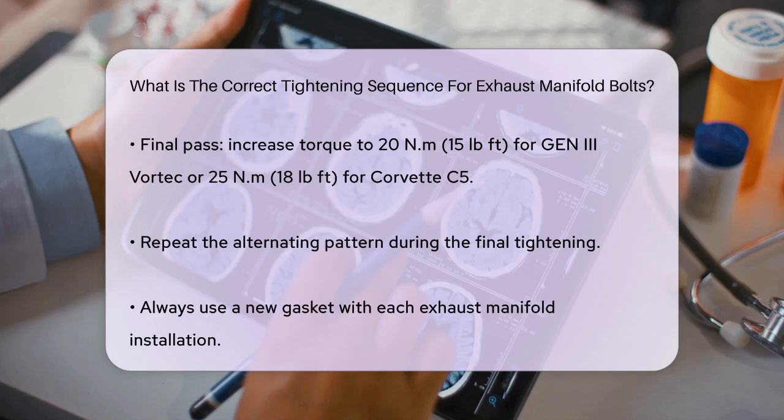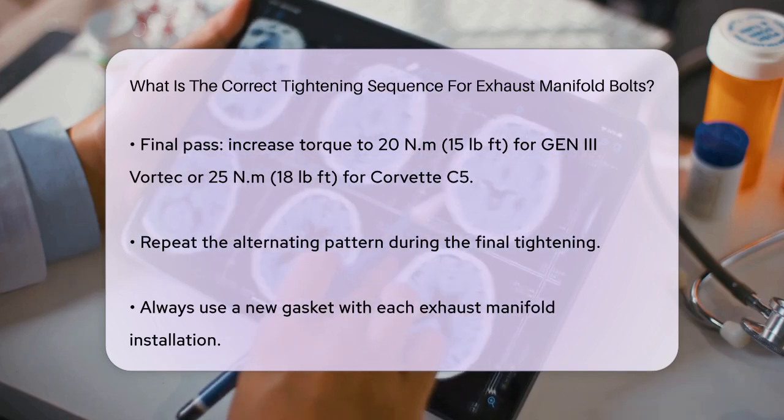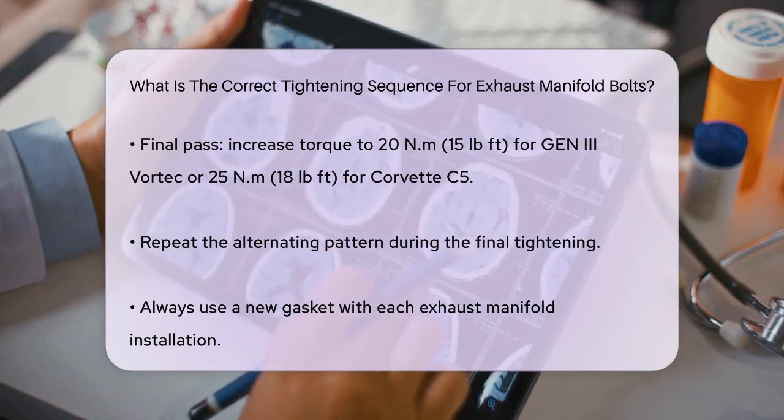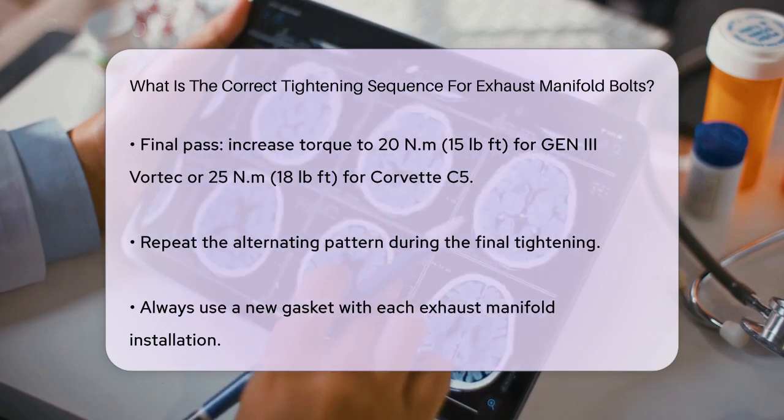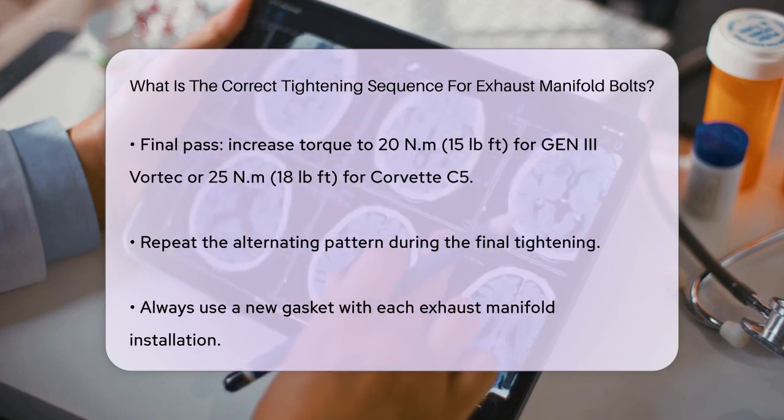For the final pass, increase the torque to 20 Nm (15 lb-ft) for Gen 3 Vortex engines, or 25 Nm (18 lb-ft) for the Corvette C5. Again, follow the same alternating pattern from side to side, starting from the center and moving outwards.